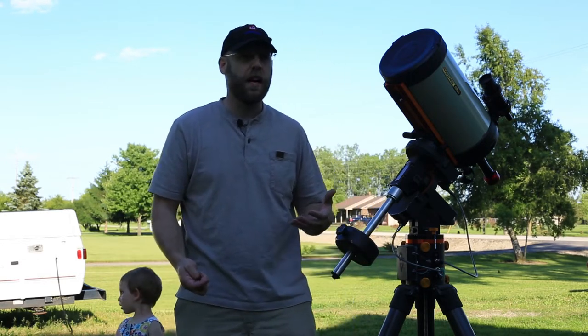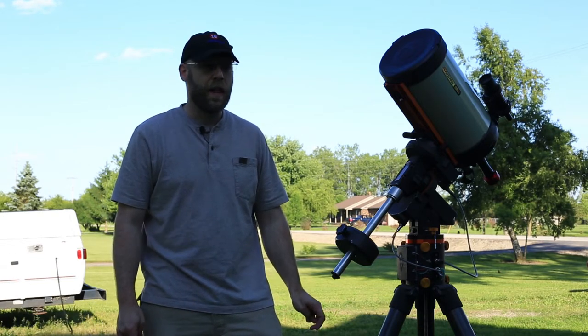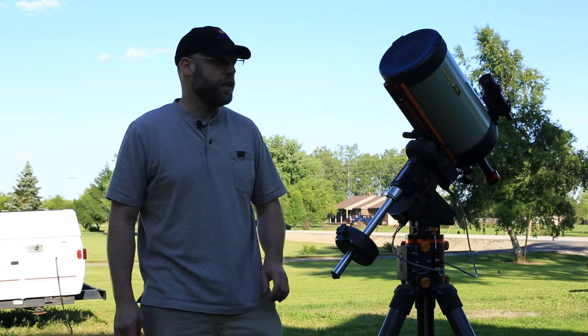As you develop in this hobby, all this stuff will become second nature and you'll be able to set up relatively quickly. But right now let's go over a few things.